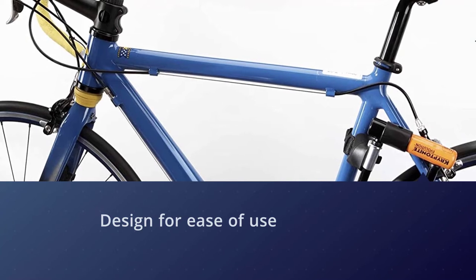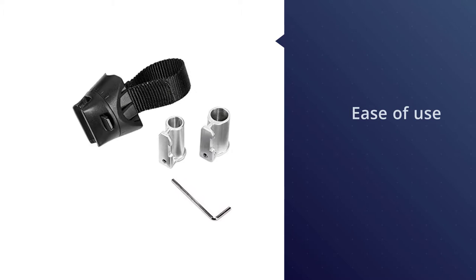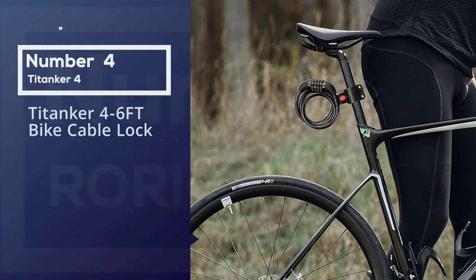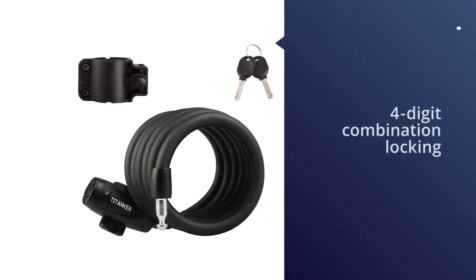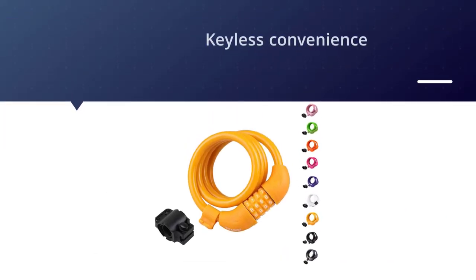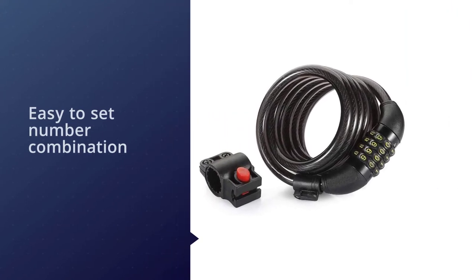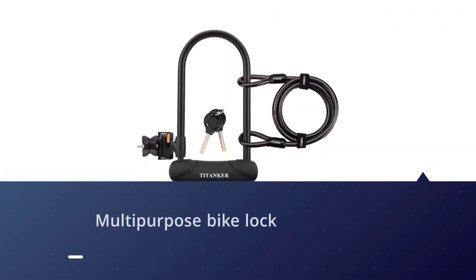Additionally, the lock comes with three keys, including one with an LED light. Number four: the Titanker 4.6 ft bike cable lock. If you live in a busy area where bike theft is high, it's probably not worth looking for a budget option. However, if you live in a smaller or quiet community and you're more worried about someone grabbing your bicycle than someone stealing it with a power grinder, try the inexpensive U-Shake bike lock. This convenient coiling cable lock is a best seller that uses a combination to unlock and can be mounted to the bike frame.